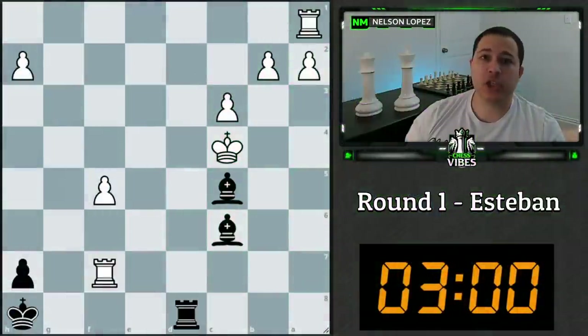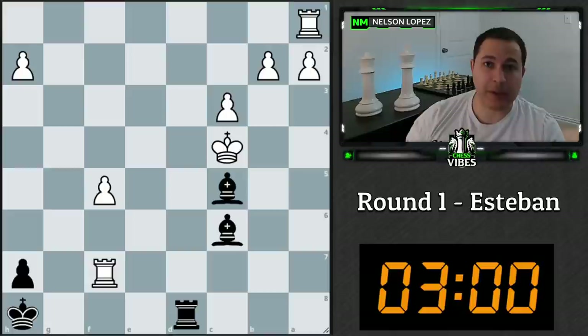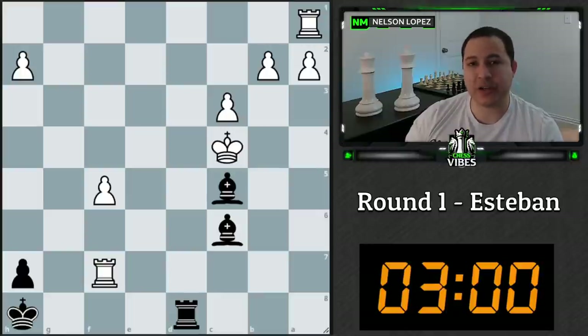The first position is from Esteban. Before I start analyzing, I want to mention a couple of changes to Stump the Chump. First, I'm going with three minutes instead of five minutes. This is to train myself to think faster — after my last tournament I really struggled with tactics, calculating, and getting into time trouble and making mistakes.